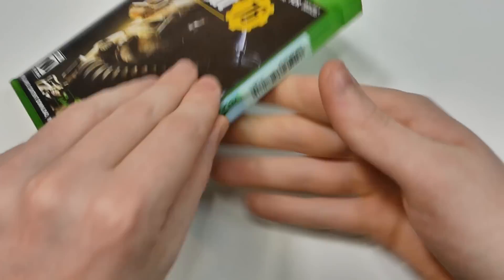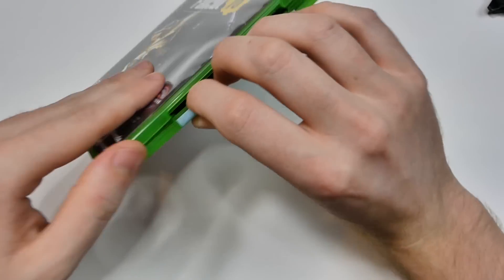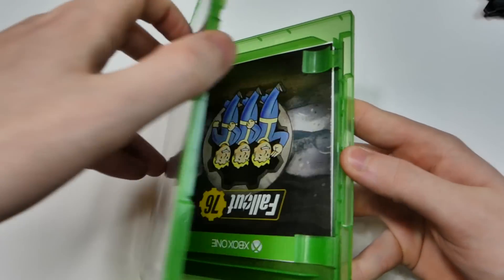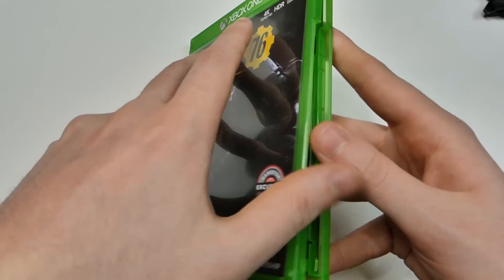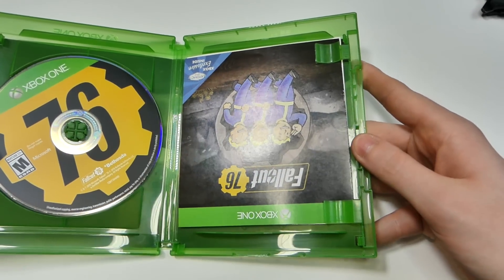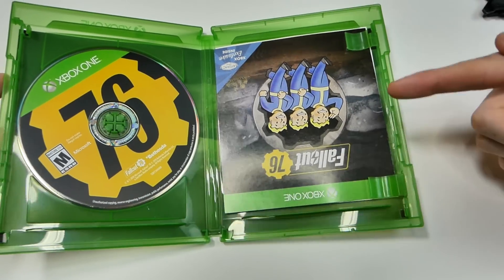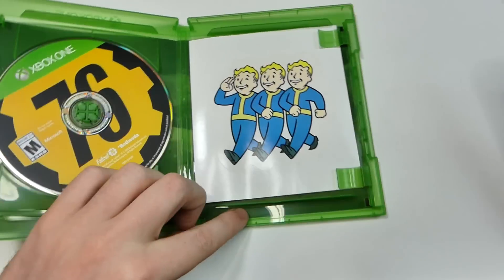Now let's cut this open and see what this game is all about. I always take these security sticker tags off because I absolutely hate them. So let's open the game up. First thing I'm noticing is I opened it the right way but this is upside down — why is that upside down? That doesn't make any sense. Okay, let's check this out.